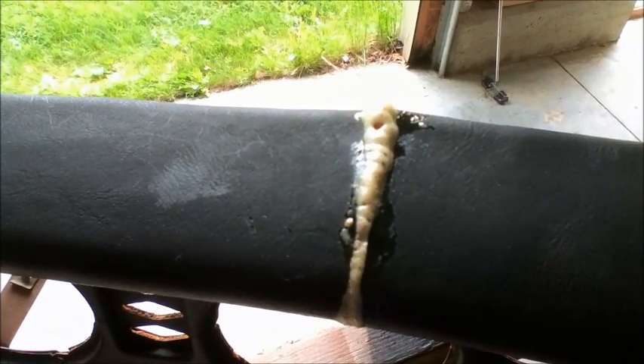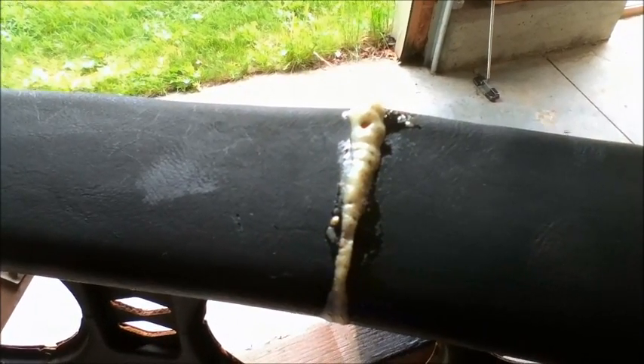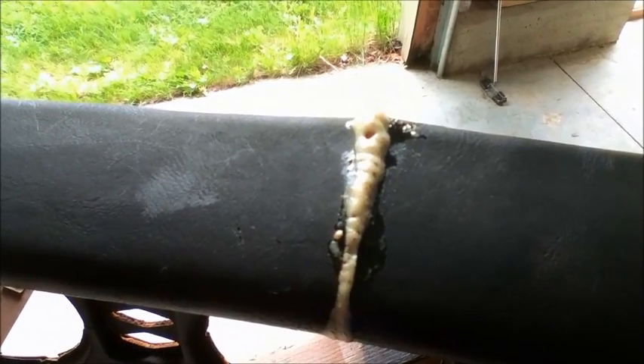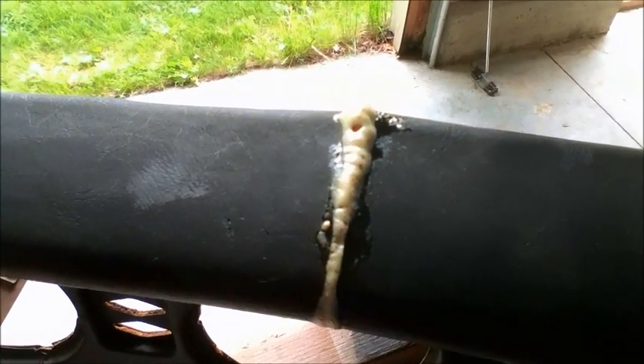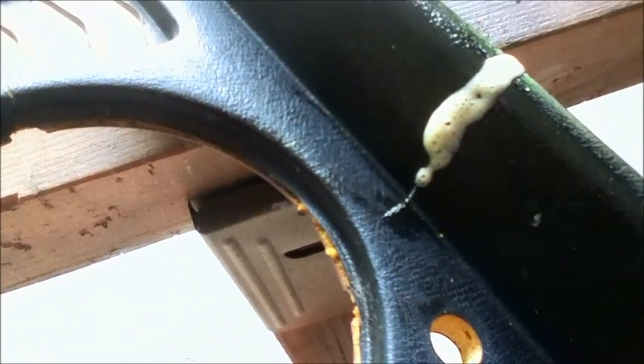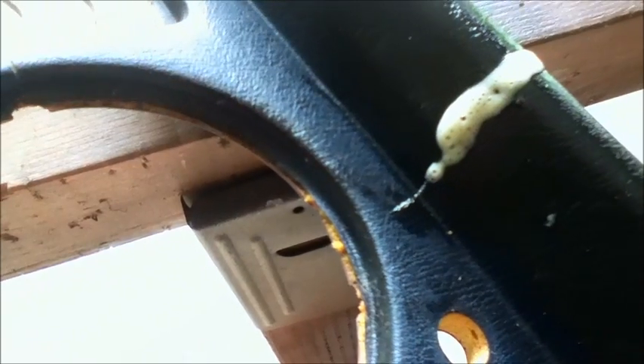One of the things about Gorilla Glue is that it really likes moisture. I started out with this repair by taking a little brush and putting some water on the inside of the crack, coating the whole area with water, wiping it dry, and letting it set for a little bit. Then I just dabbed a bunch of Gorilla Glue into the crack. You can see the crack kind of extends on the underside as well, and you can see how the foam has expanded. Hopefully this will work — I'll give you an update a little bit later.